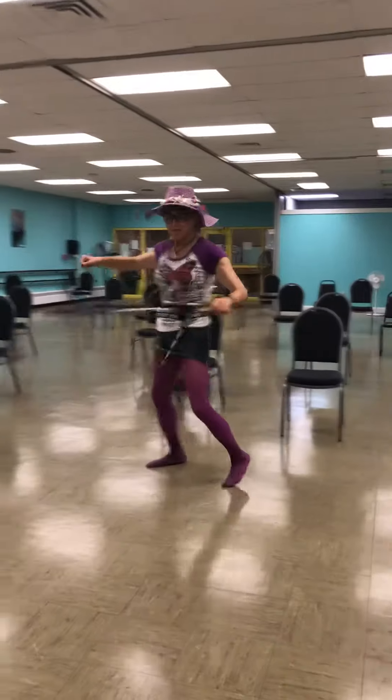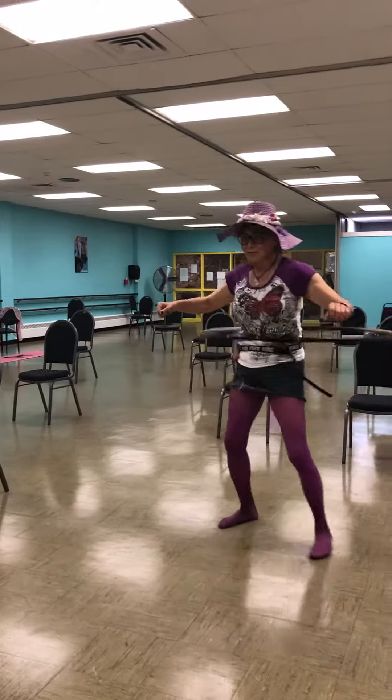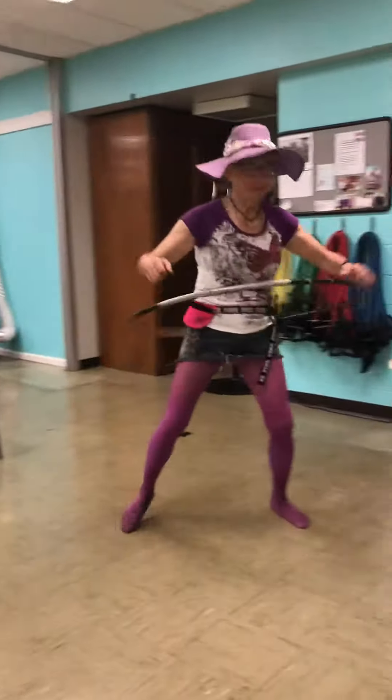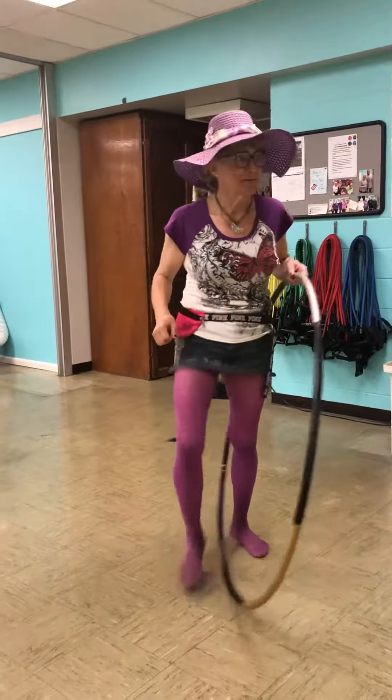This is my challenge level — everyone should have a challenge, and this is mine. So I think I'm getting the hang of hooping with my hoop. I love hooping. Very nice!